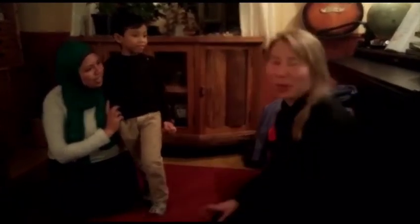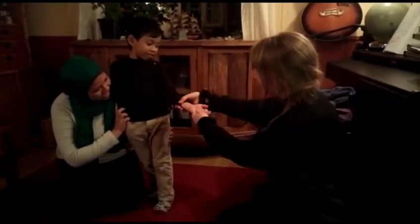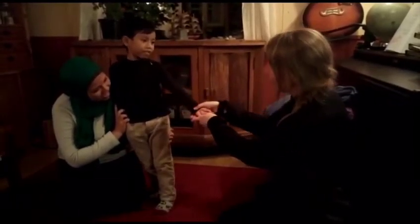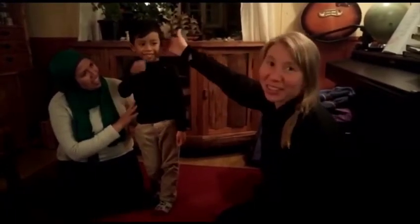What is really important when we go out is that you cover your wrists here — don't leave them exposed, but cover them like that. Your neck, and your ears, and the ankles — that is the important thing.